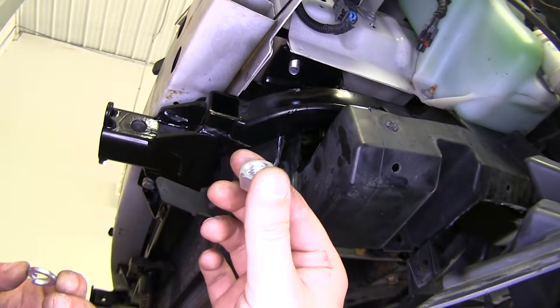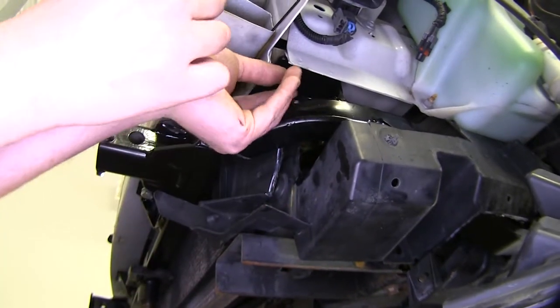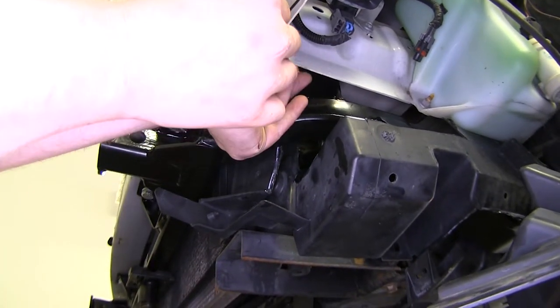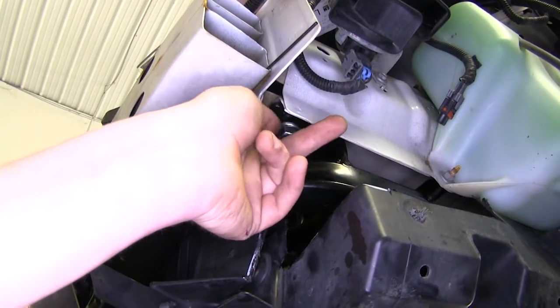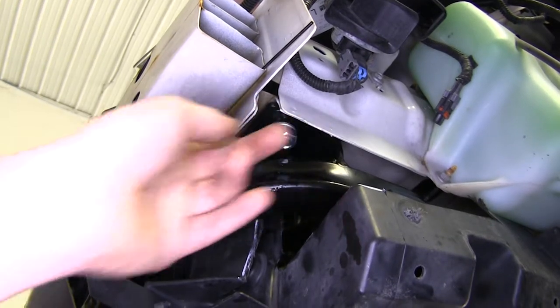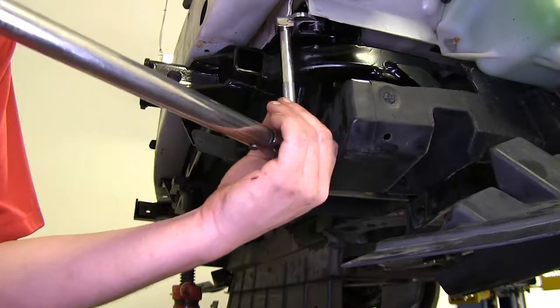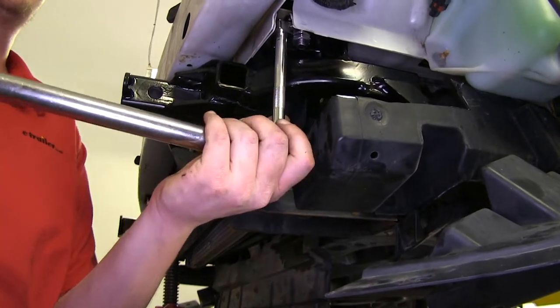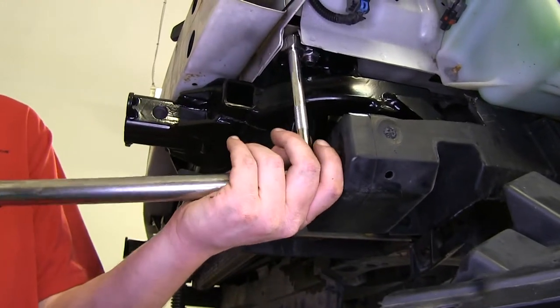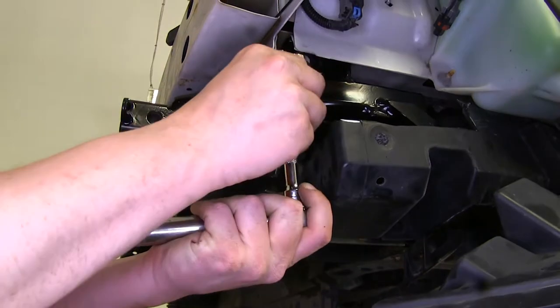Apply some red Loctite onto your nut, put a lock washer over the carriage bolt that we just fed down, and thread the nut on. Repeat that same thing on the other side. Tighten and torque your hardware to the specifications in your instructions. You'll likely need a 19mm crows foot in order to torque these.